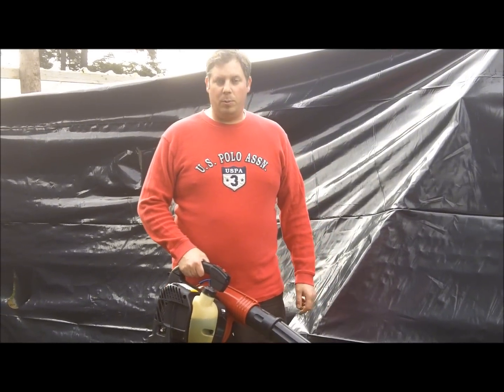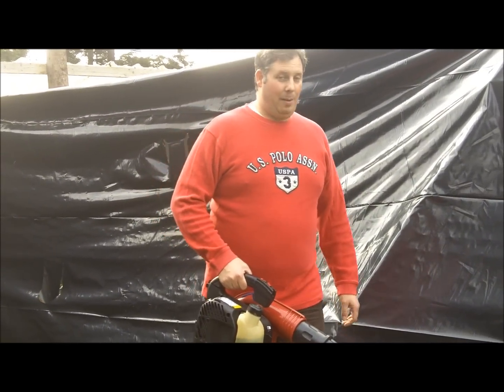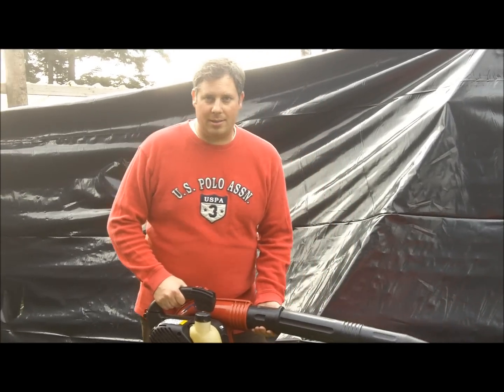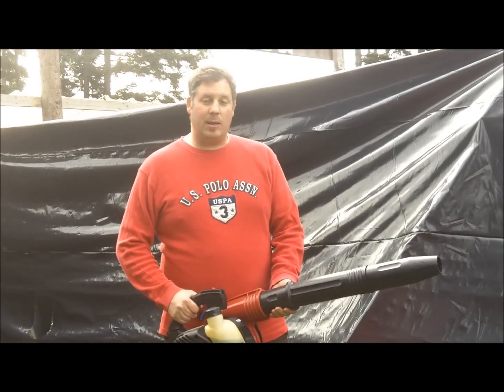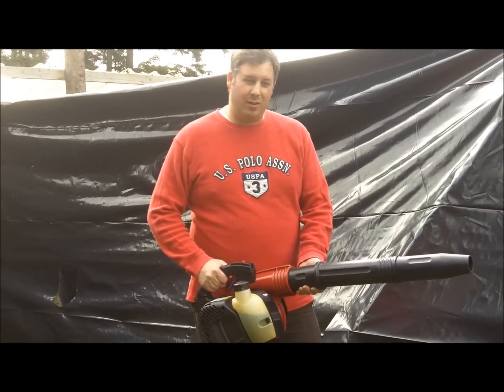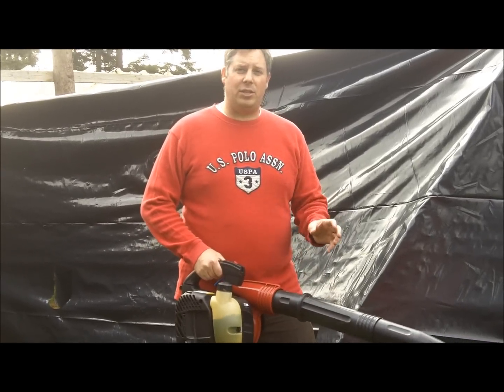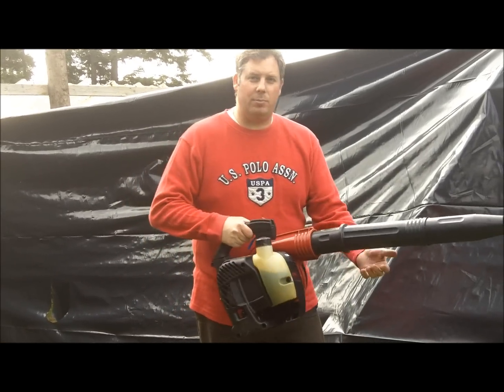Hi everybody, this is Brad with Brad's Blue Barn and I'm going to show you how to do the alternative chainsaw. A lot of people use a chainsaw in their haunt, however I think they're kind of unsafe. When you chase somebody with a chainsaw they're so scared they may fall, and if you run into them even without the chain on, the chainsaw is so heavy that it could hurt them just by hitting them.